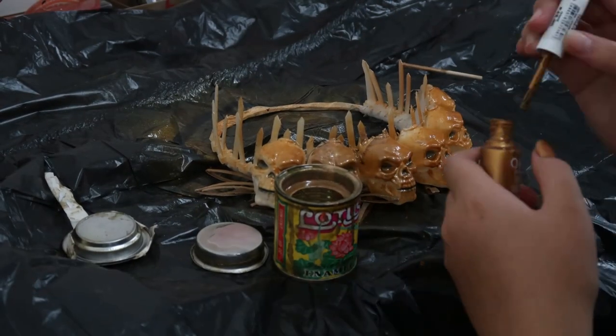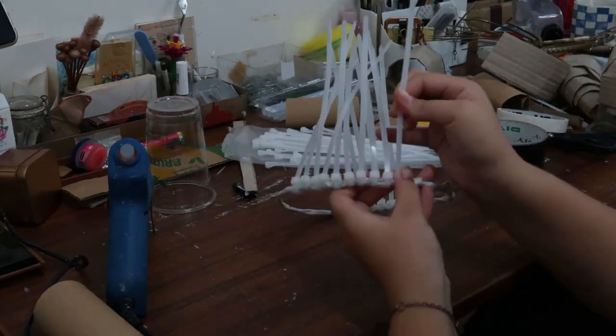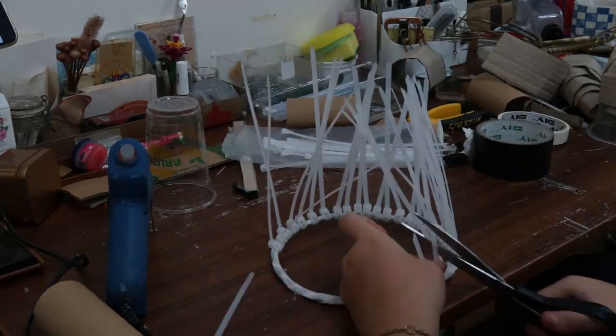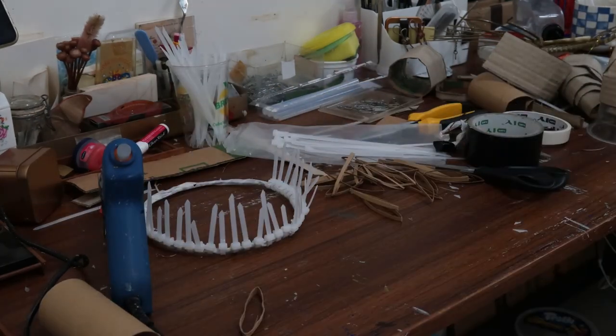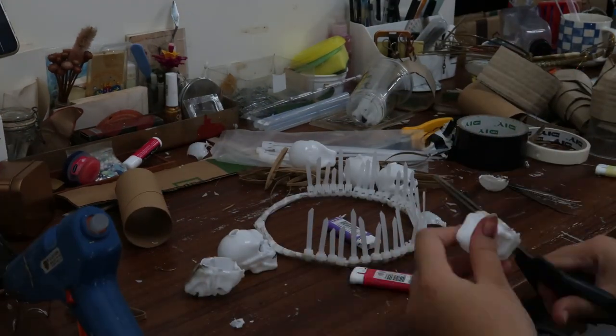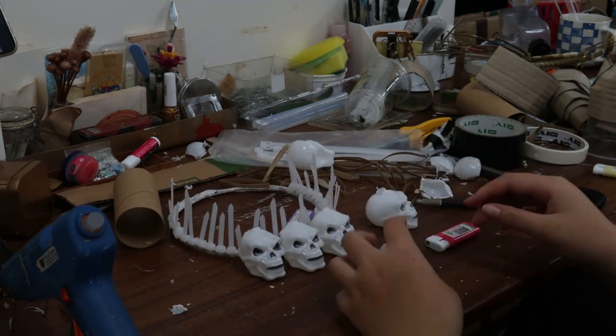Now for the crown, I was just winging it — but if you're observant, you can see that these are the same skulls that were in my intro. The whole skull would not fit onto the crown nearly as well as what I did, which was melting half of it off so it's easier to attach. I attached it to these thorn-like shapes that are made from zip ties.